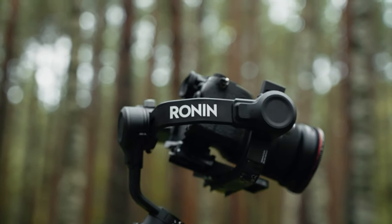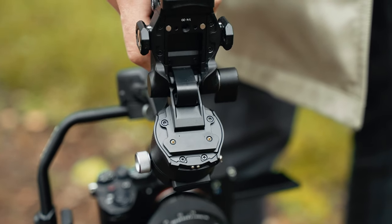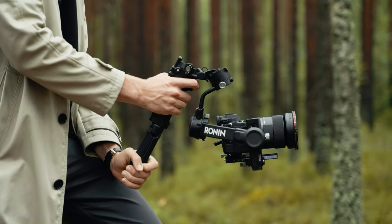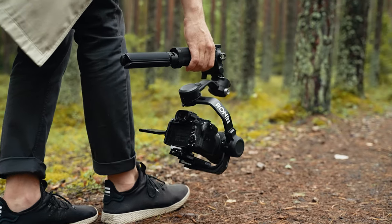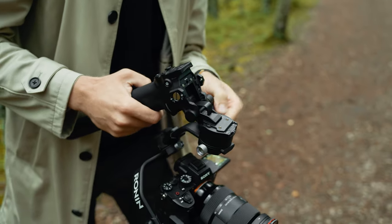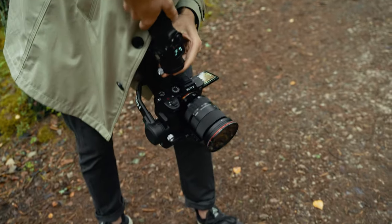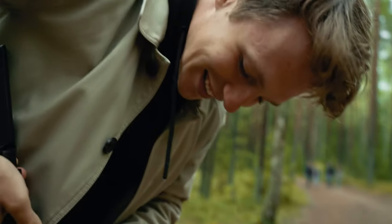After getting juicy b-roll shots of both gimbals, I wanted Reinis to try out the underslung mode on the DJI RSC 2 because I find it quite interesting to say the least. I asked him to somehow get it back to the pistol grip mode — good luck Reinis. After some effort he managed to unlock and switch it back.